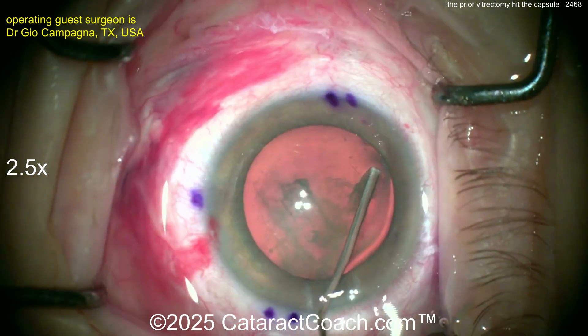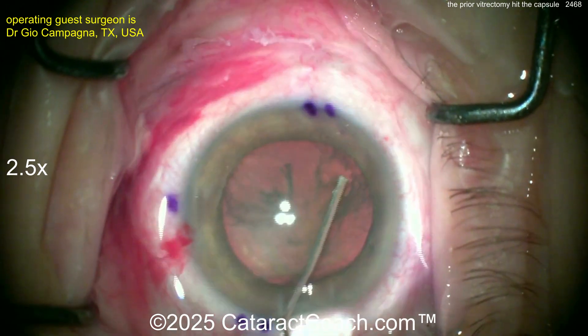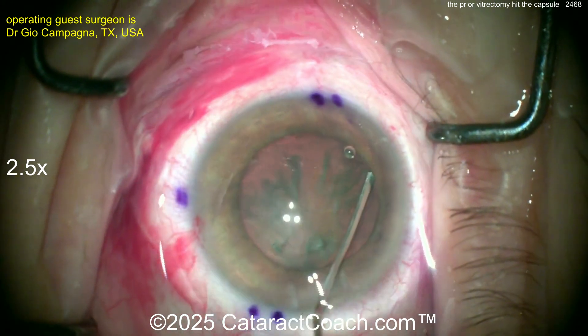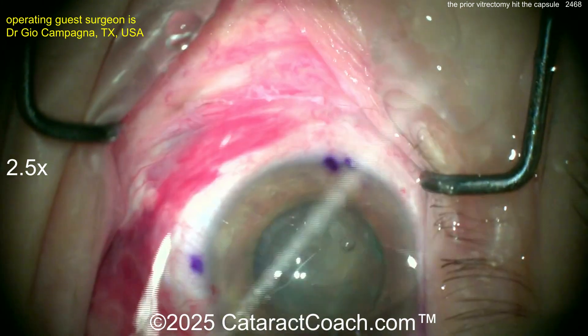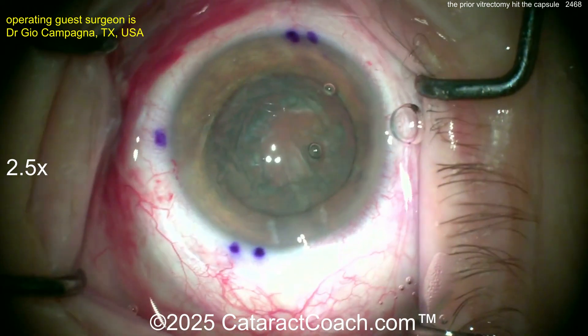Watch the hydrodissection carefully — here's where you can get in trouble. Slow, slow, slow. You really got to treat this basically like a posterior polar because the capsule, where it was hit by the trocar, is for sure damaged. It's for sure weak — it may just rip open. You don't know. Hopefully there was some fibrosis or healing of it afterwards, so it's not so weak. The lens is rotating, and it doesn't look like the capsule blew out, at least not yet.